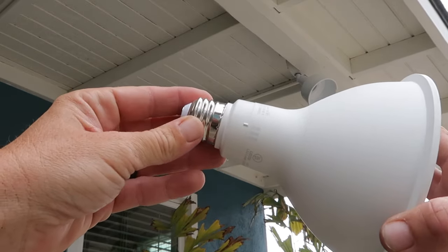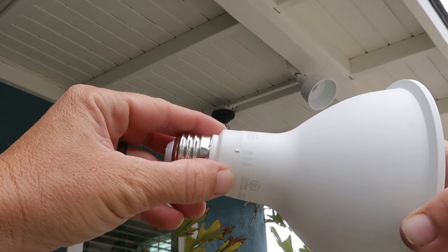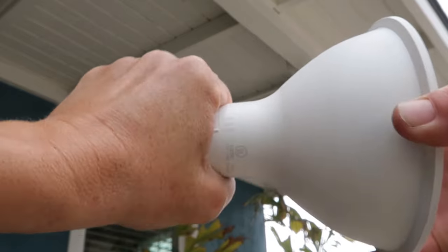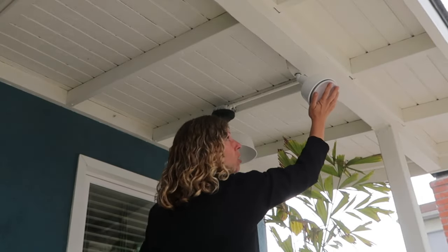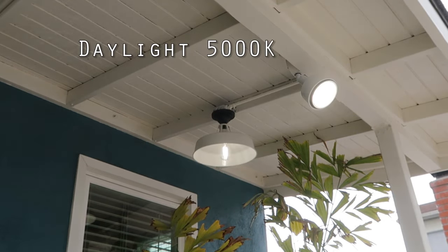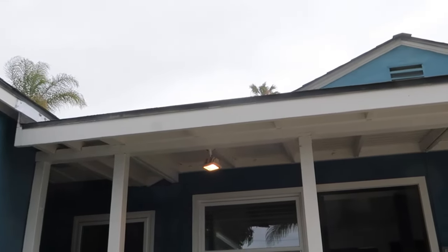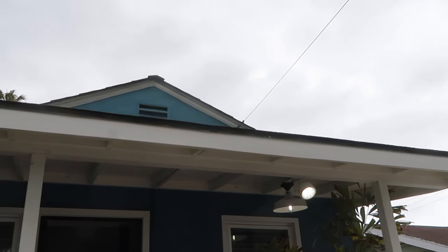The cool thing about these new EcoSmart bulbs is they have different settings so you can choose the different color temperatures — soft white, bright light, or daylight. Let's switch it over to daylight to match this bulb here. Those two are set up and now we need to switch out the last one. You can really tell the big difference between that one and those two over there — I like the daylight setting, it really looks good.